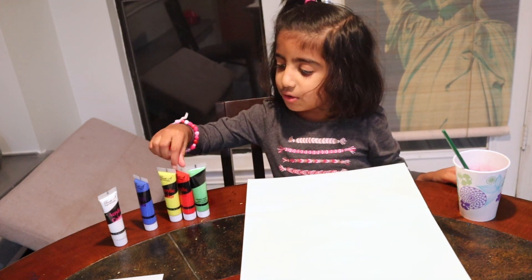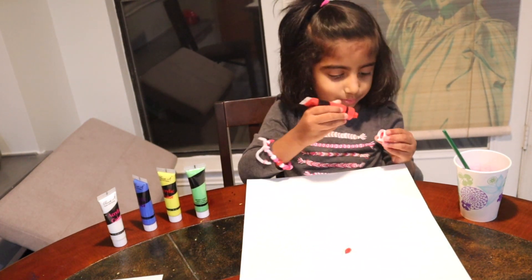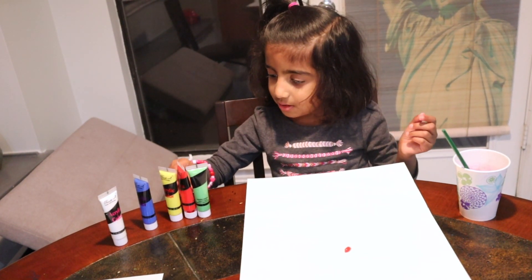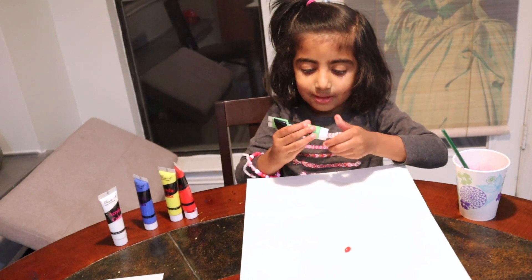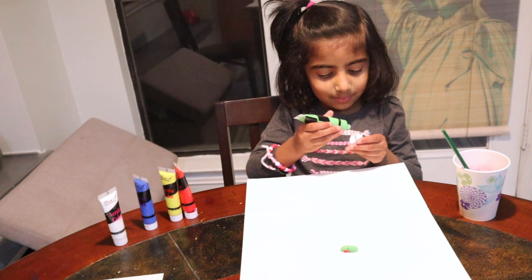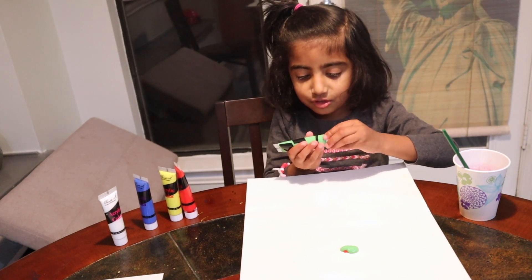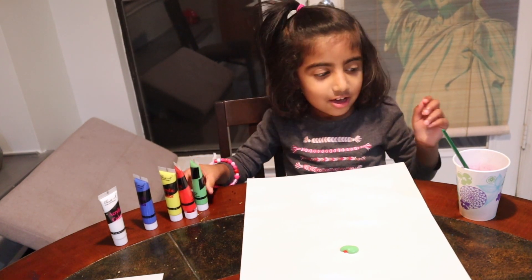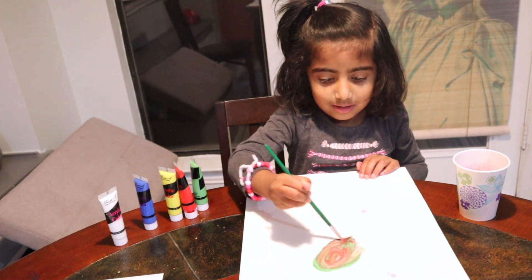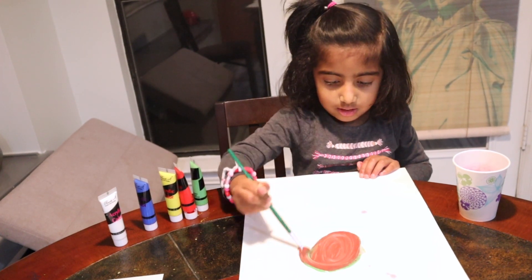So I'm going to mix red and green. There's a lot of red. Now I'm going to put green. Open green first. Now I'm going to find out what color it's going to be. First close green. Now let's see what it's going to be. So let me find out. It's brown guys!